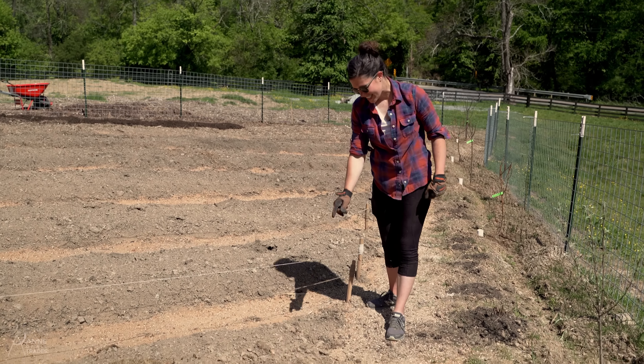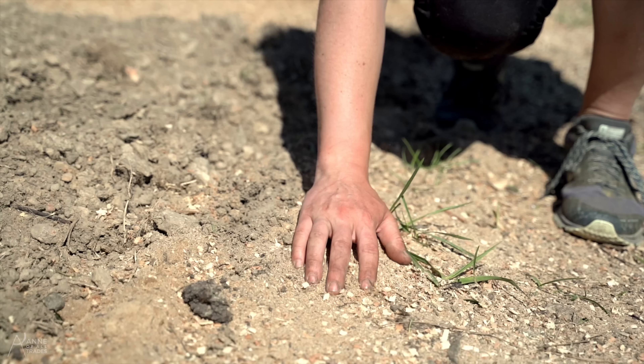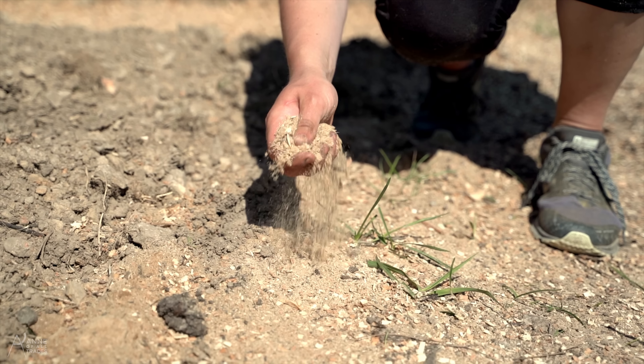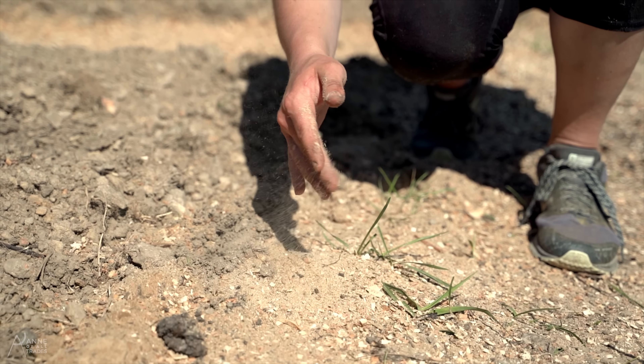Right here we've got a mound of Tennessee clay and sawdust from Greg Pennington's workshop in the pathways. The sawdust helps to grab moisture when it rains and release that slowly into the soil, and as the sawdust breaks down it will also add nutrients into the soil. We'll keep adding sawdust as often as we get it, and that'll help suppress weeds in the pathways.